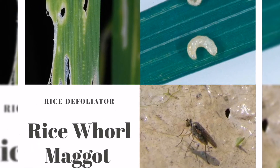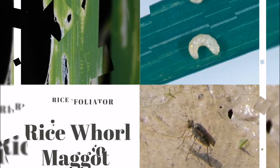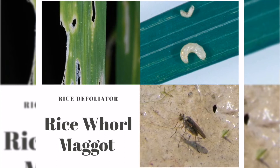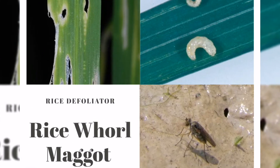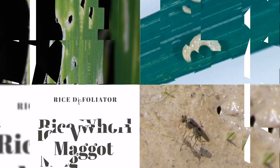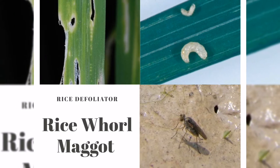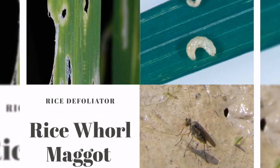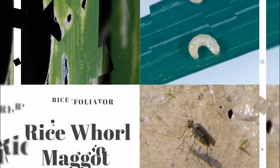Why and where it occurs: rice whorl maggot favors standing water in paddies during the vegetative stage, presence of host plants year-round, and transplanting of young seedlings. The rice whorl maggot is semi-aquatic. It is common in irrigated fields and feeds on the central whorl leaf during the vegetative stage of the rice plant. It does not occur in upland rice.